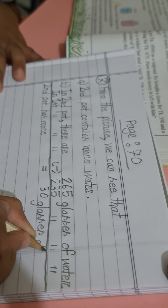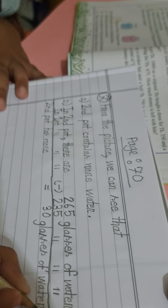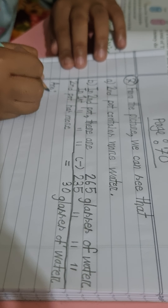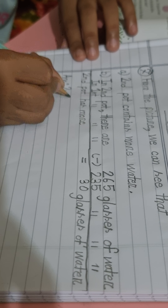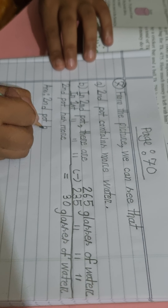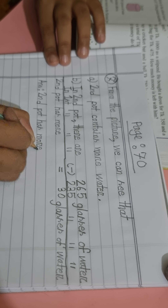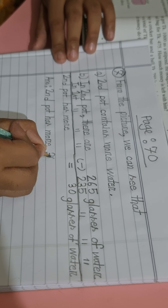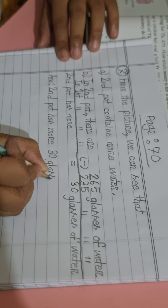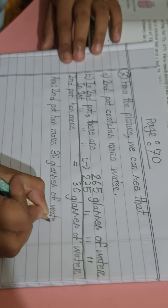So the answer is: the second pot has 30 more glasses of water.